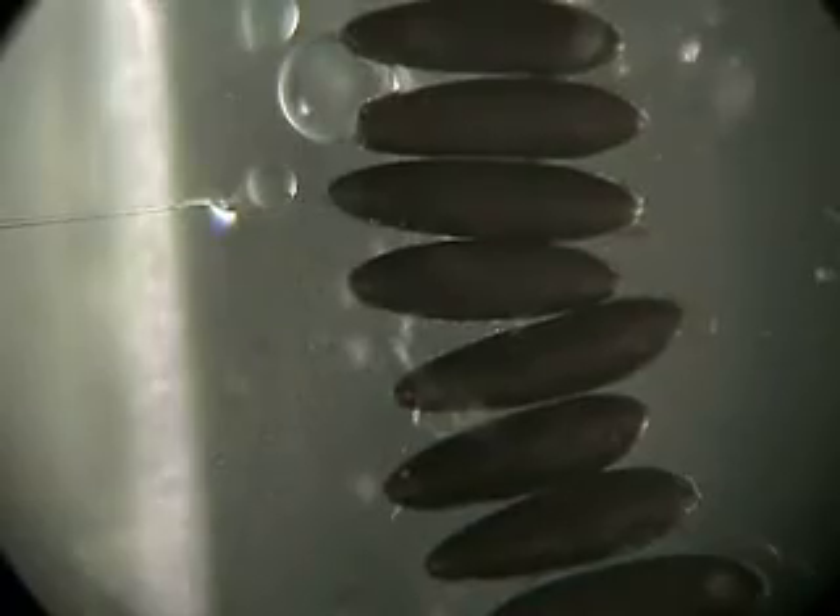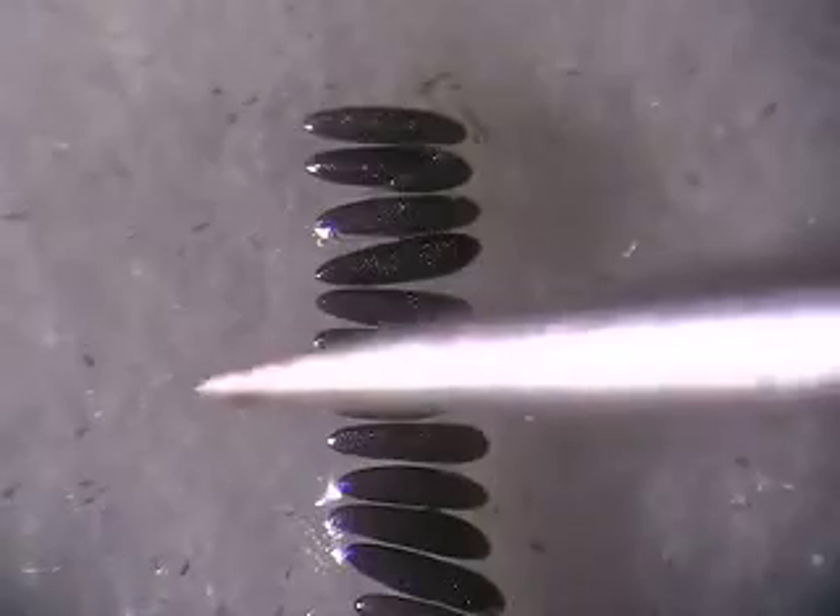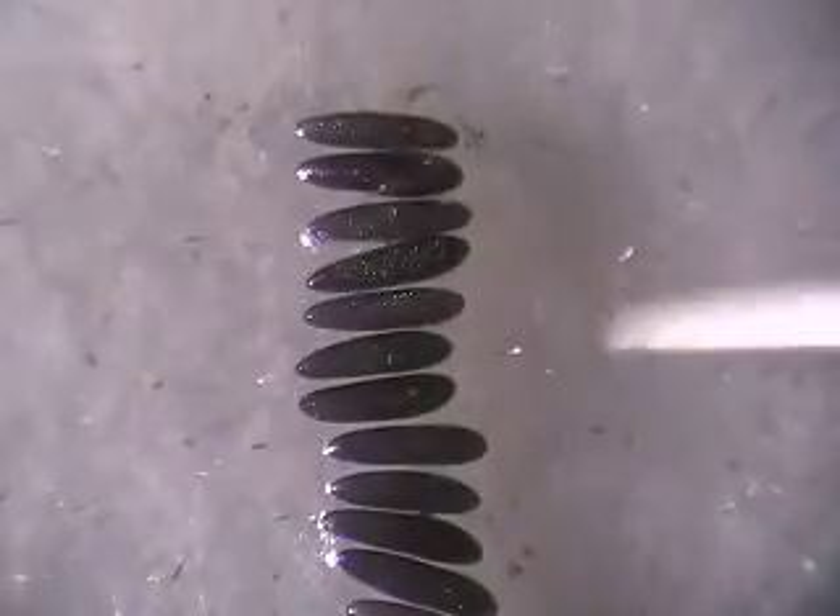I am Nijoda Yasinskiene. I am working in Anthony James lab. Today I am going to show you how to do microinjection into Aedes aegypti embryos for the purpose of getting transgenic mosquitoes.